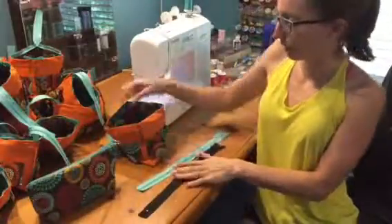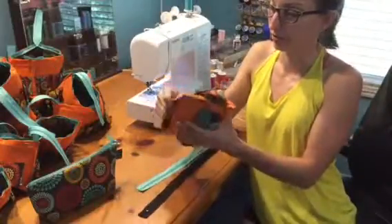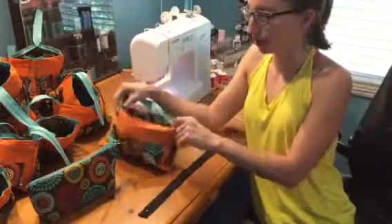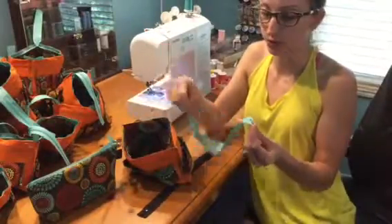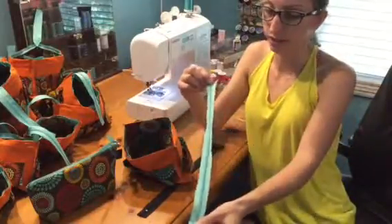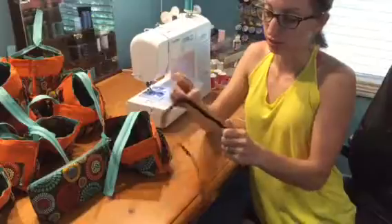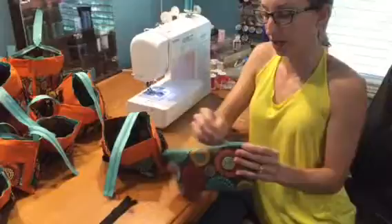First you're going to start with your pouch inside out. Then you need a zipper. These are 14 inch — I typically like 10 inch for these bags because they fit perfectly, but I don't have them in this color. The first thing you want to do is test your zipper and make sure it opens very nicely. I have an example of a bad zipper. This one is really hard to open. I would never use that on any of my bags because you obviously don't want to go to your bag and not be able to open it.